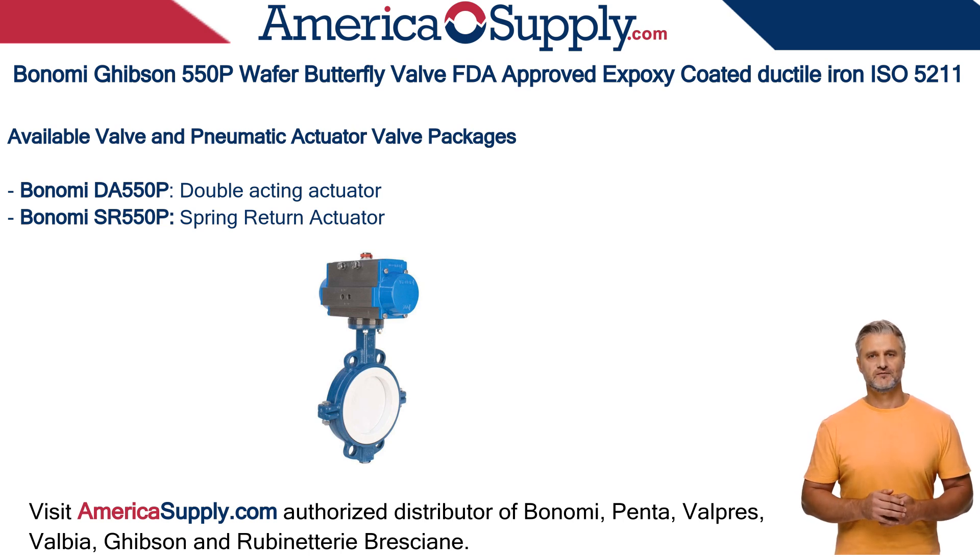This concludes today's video. Please visit Americasupply.com, your authorized distributor of Bonomi, Valpres, Valbia, Gibson, Pinta, and Rubinetterie Bresciane. Thank you for visiting.